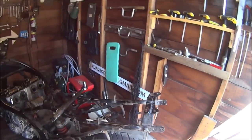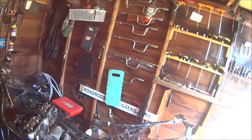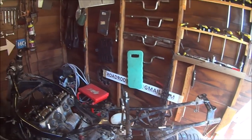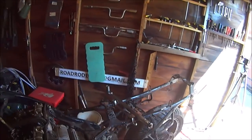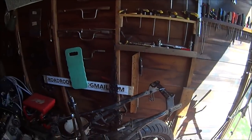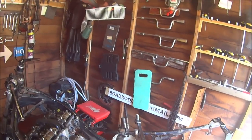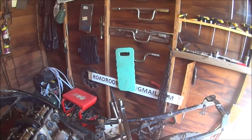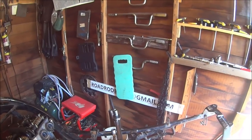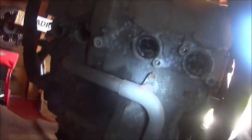My uncle used to tell me when I was building my push bikes — he said if you want your project to work nice and properly with no hiccups, you should always say good morning to it. So, good morning Mr CBR1000F, how are you today? Glad to hear it! I've also put a torch on the side of my camera with an elastic band.